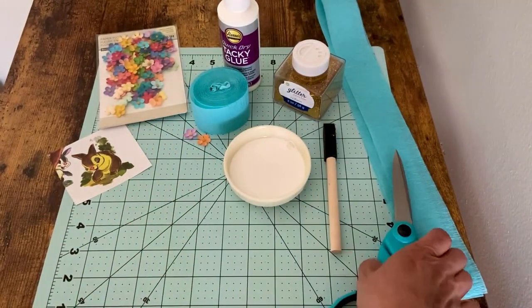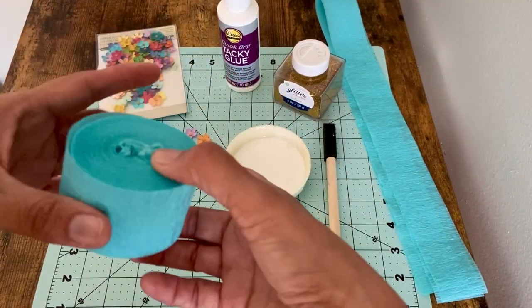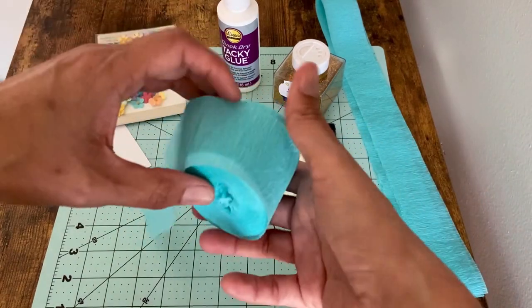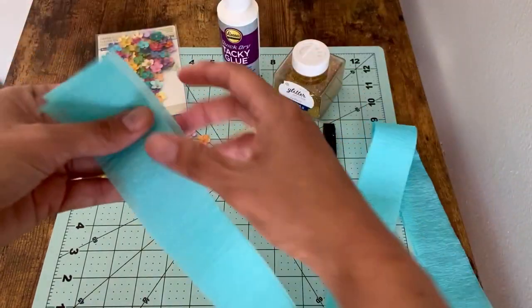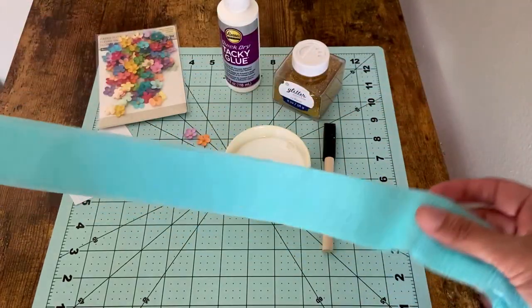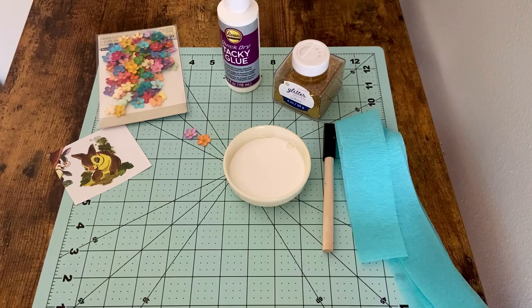Obviously you need a pair of scissors. The most important thing you need are some party streamers. Today I'm going to use this really pretty kind of aqua blue. You're going to need to cut two lengths — not just one. The length I use is about 32 inches, so it doesn't really need to be perfect. Whatever you choose is great.